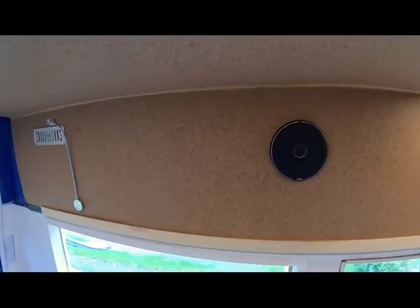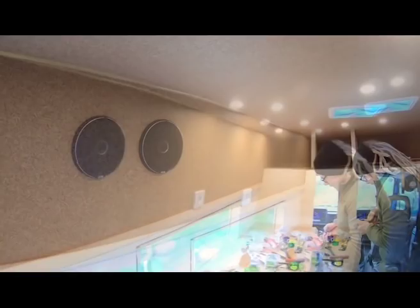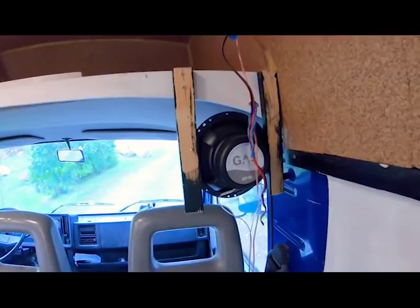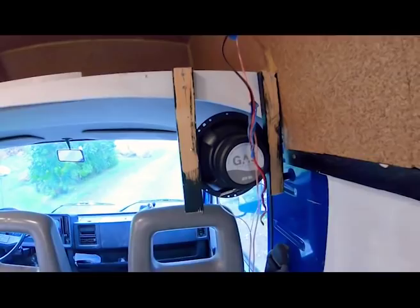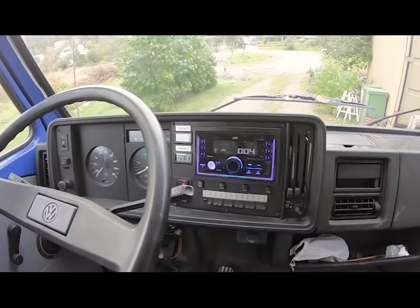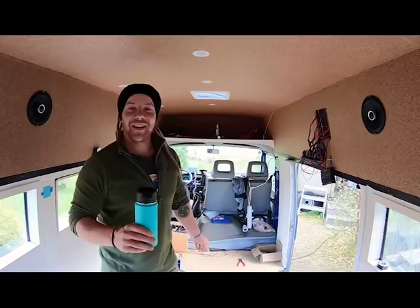And we have sound! Two back here in the living space, one on each side — kind of in the middle of the space — and then two up front in the cab. This is just temporary for the process of building speaker boxes for them. And here's the head unit — the double-DIN variety, which filled the hole we already had in the dash. That was the logic behind that. Woo! We got sounds, baby!